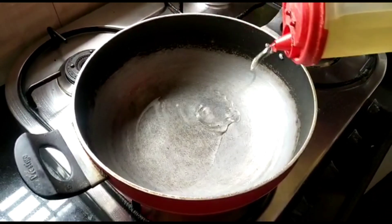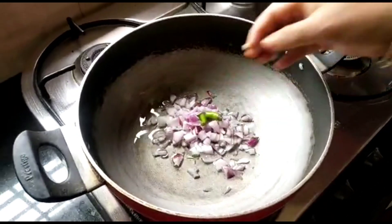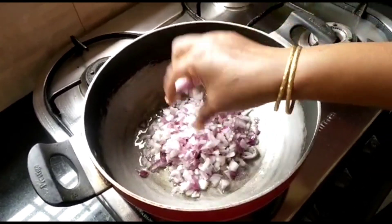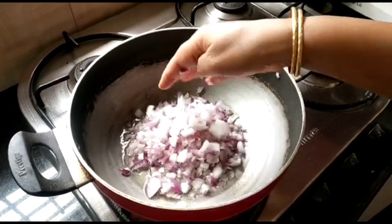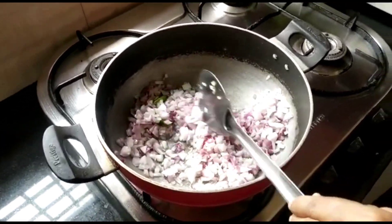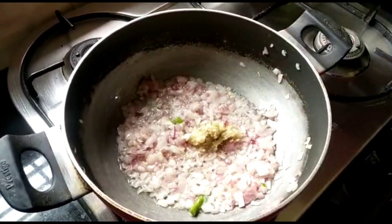Turn on the stove, take a white sauce pan, and then add 4 to 5 tablespoons of oil. Once the oil is hot, add finely chopped onions and finely chopped green chilies.